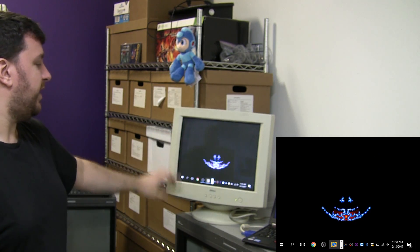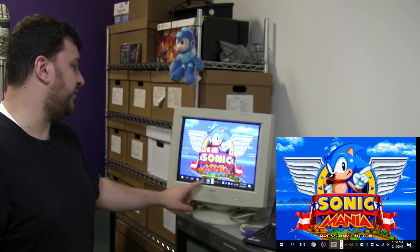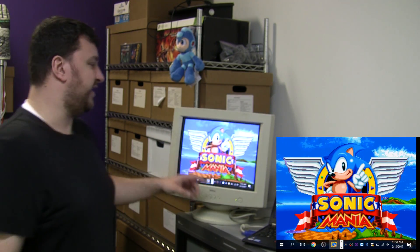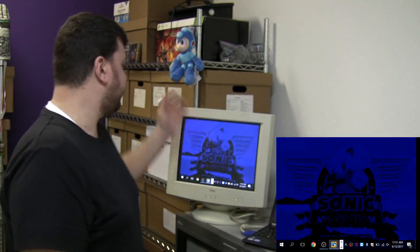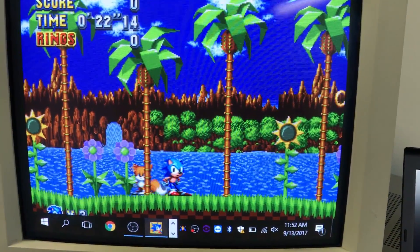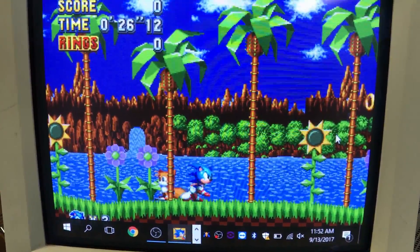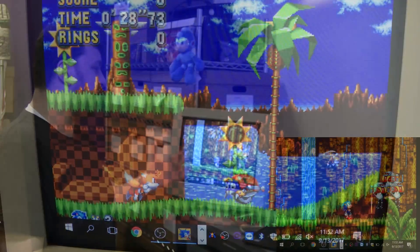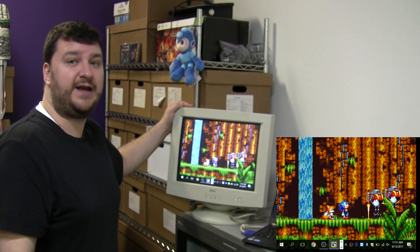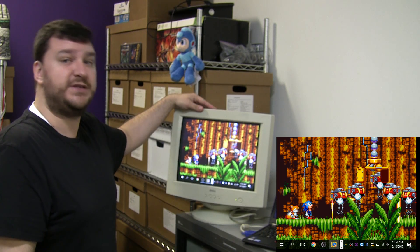And there you go. You might notice the toolbar on the bottom — that's just because I have OBS running recording this, you will not get that on your version. But as you can see, it looks pretty cool. It really looks exactly like Sonic 3 for Genesis, just a little bit sharper without any scan lines. So essentially, this is about as close as it's going to get if you don't have any other equipment but can get your hands on a cheap CRT monitor.